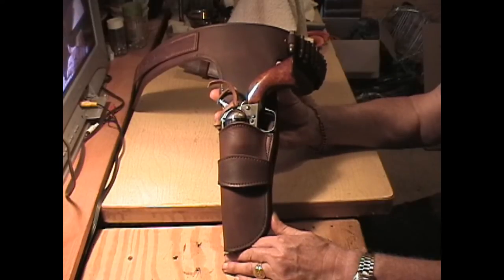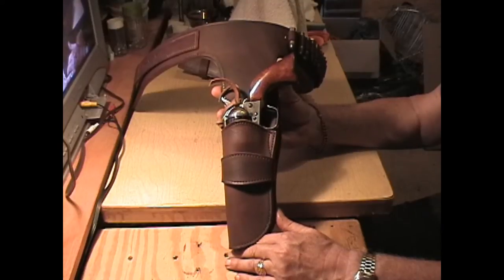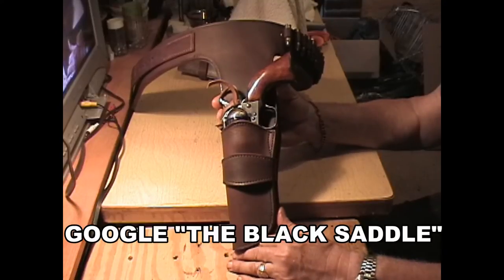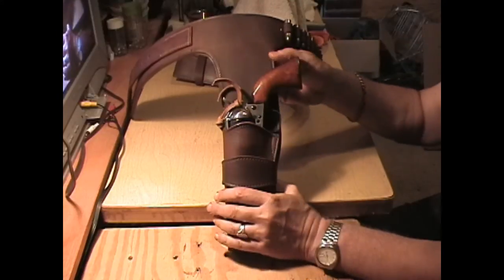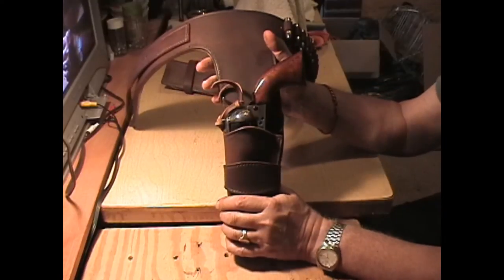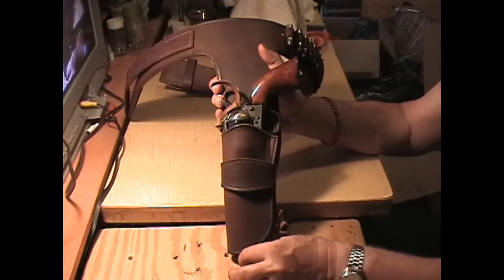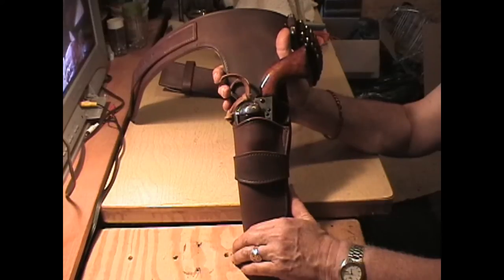Peter Breck filmed a television show called The Black Saddle. There's a picture of him with the woman who was in it and a horse that you can Google — you'll catch him wearing a gun belt like this with a long drop on it. But there was a sew line across it, so they had made it up from parts. He also had a 7-inch SAA sticking out the bottom of the holster, so it may have come from a prop house. It was a very low budget show for sure.